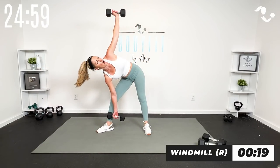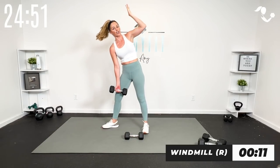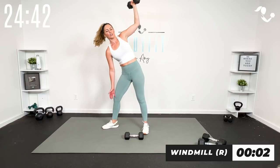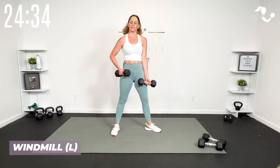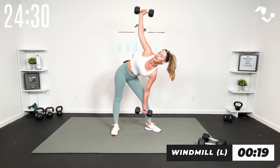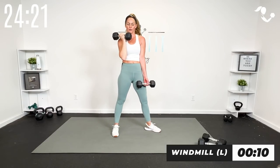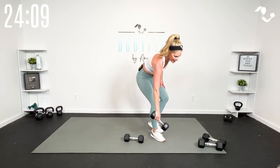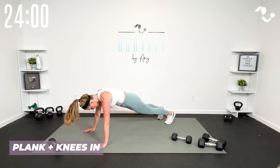Here we go — you're all on one side. If you don't want to do the press, just keep a low windmill. You can also just do a high windmill — there are options. We'll get both sides, then two rounds of the knee and plank. Other side: turn that toe out, reach and up. You can always just do the low or just do the high. If you're taking it to the mat, take it to the mat; if keeping it standing, one dumbbell.